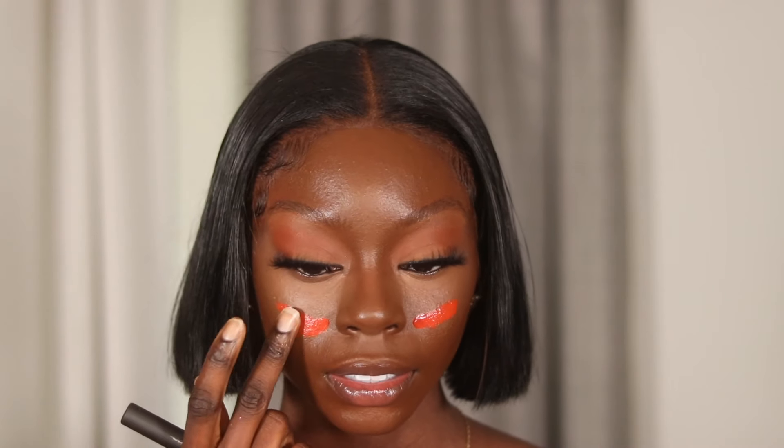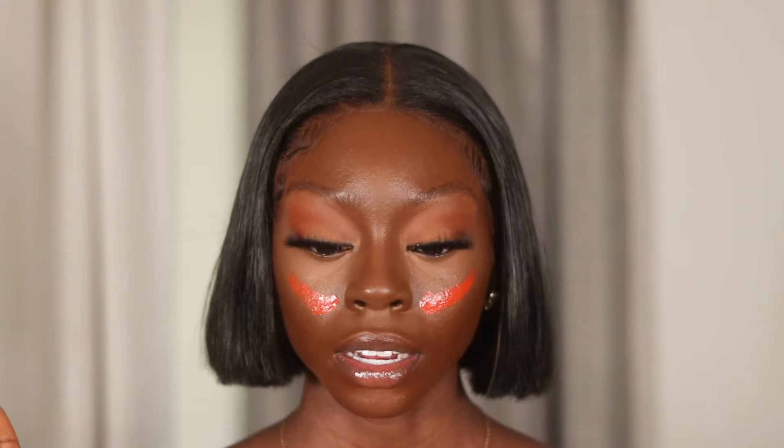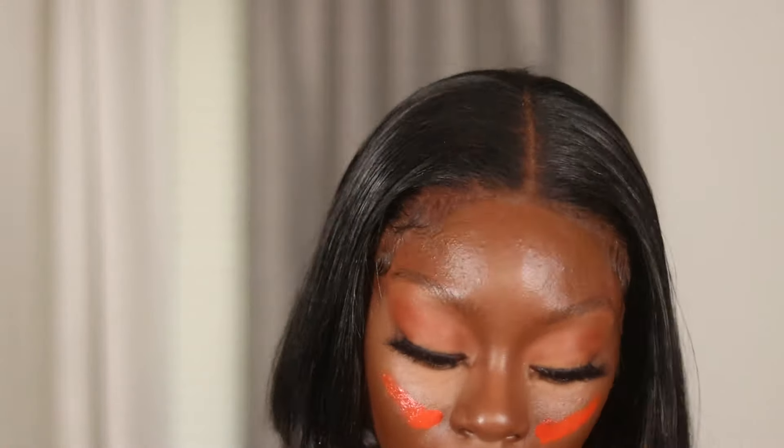I take my brush and blend it out. It's a very subtle orange — not super orange — and of course it's buildable. I might add a little more. I like to mix this blush into my concealer to get the perfect shade. That's honestly another reason why sometimes I do concealer first and then liquid blush, but most of the time I always do foundation then liquid blush.